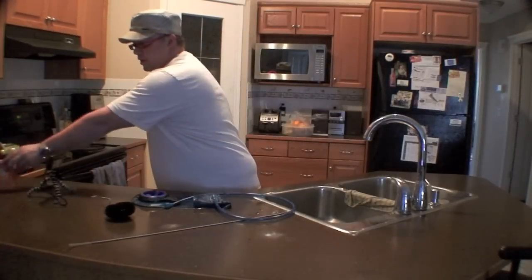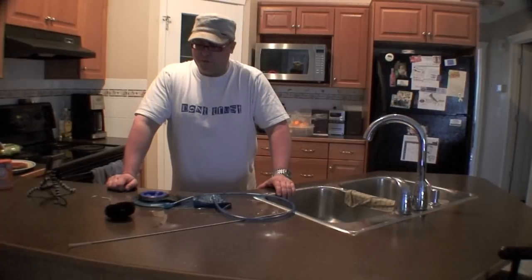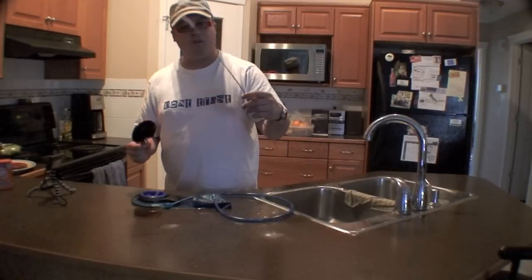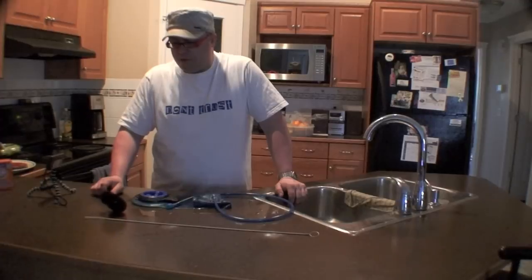I used baking soda. Other people have used vinegar and water. Some people use bleach — I wouldn't use bleach. This tube cleaning straw tool is not really a very important thing to buy; it was just in the kit, like a little straw piece. I got the whole kit for 20 bucks, whatever.